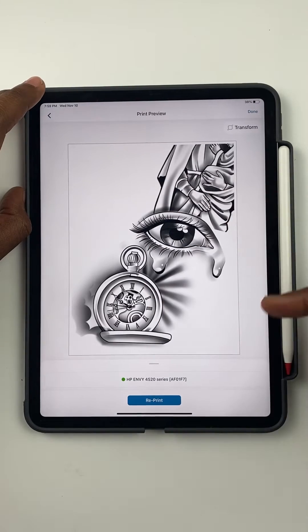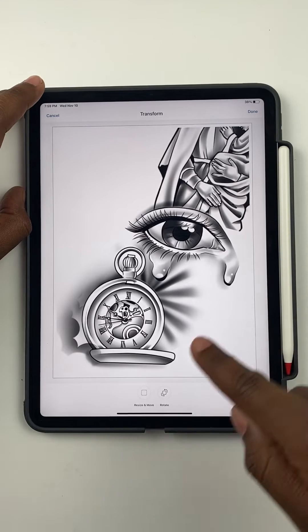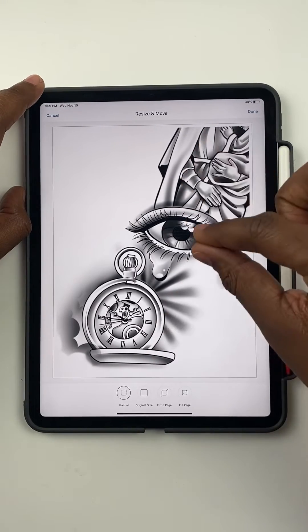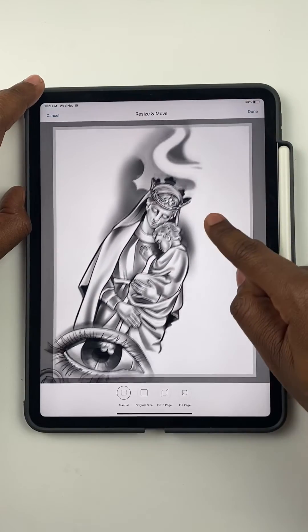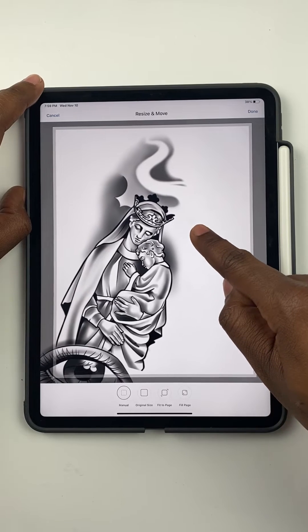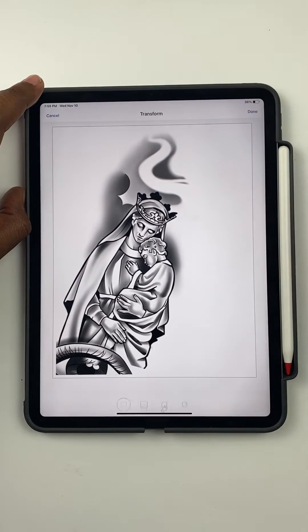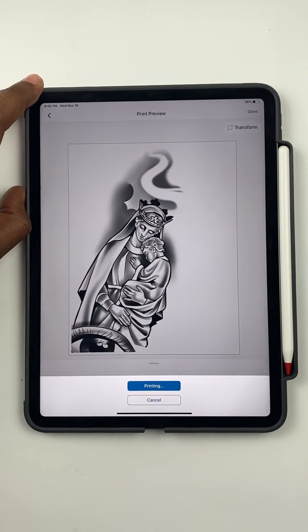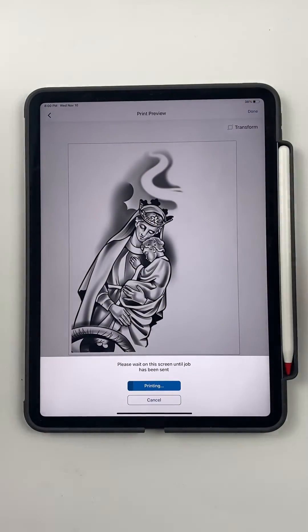Once the print job is done, you're gonna tap the image and then tap resize. Don't pinch it, don't resize it — just drag it over. I'll go right around here just to be on the safe side, then press done, done, and put that second half so I can have two separate stencil sheets with everything aligned up perfectly.